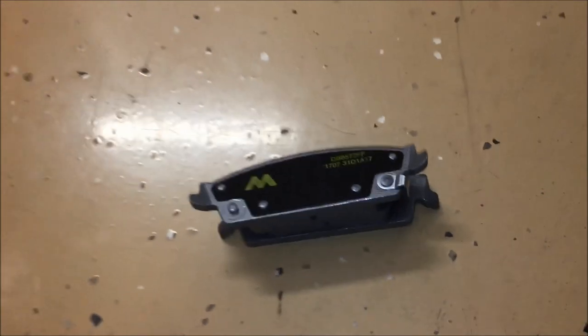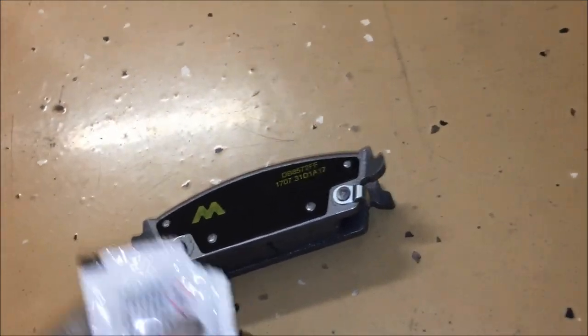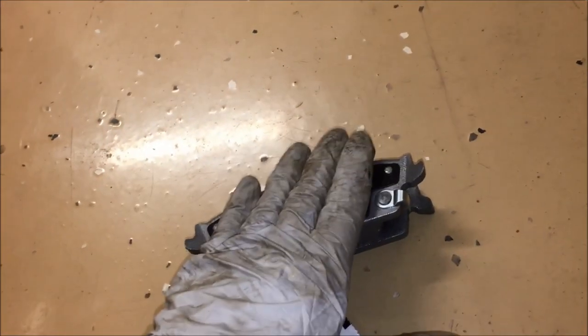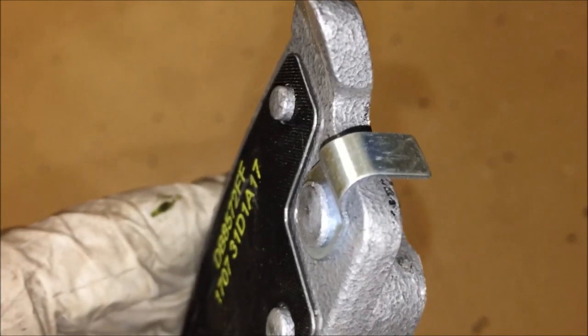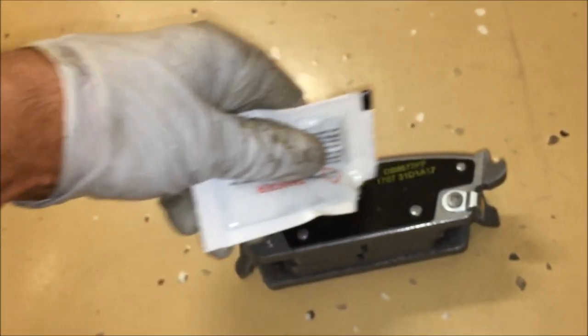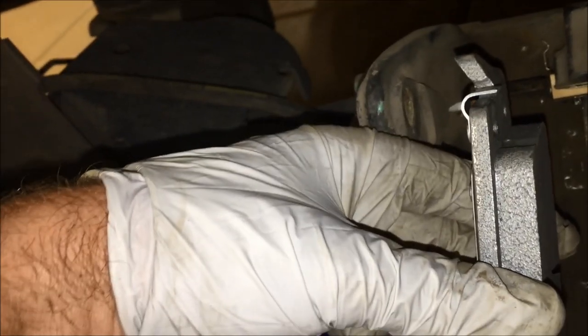Taking our new pads — the side that touches the disc faces outward, and the back side is where we apply grease so it doesn't squeak when the metal contacts during braking. You'll notice the little wear bar on the pad; that goes on the inside, which is how you tell which orientation it goes in. Put some grease on the back of the pad, then place it inside on both sides.